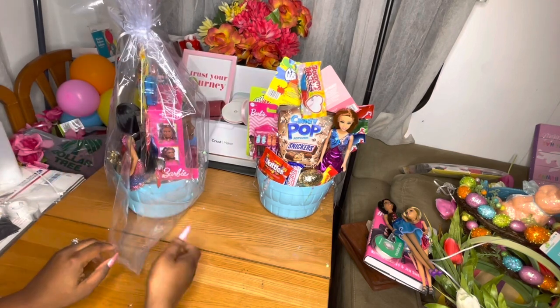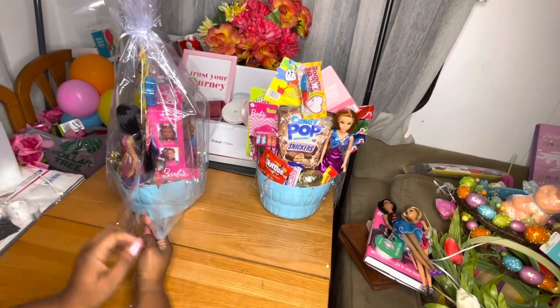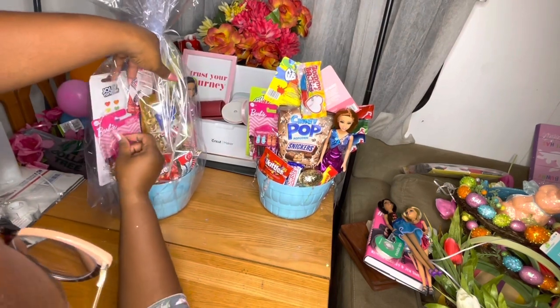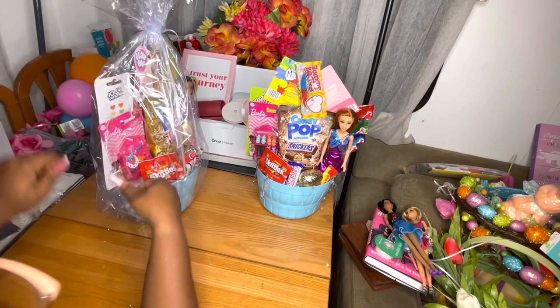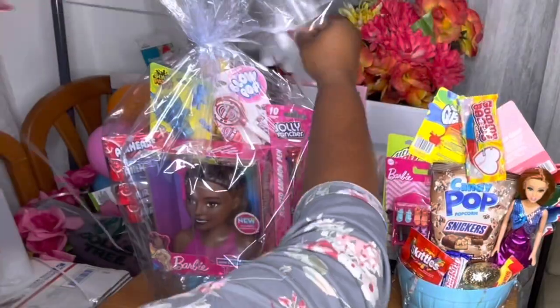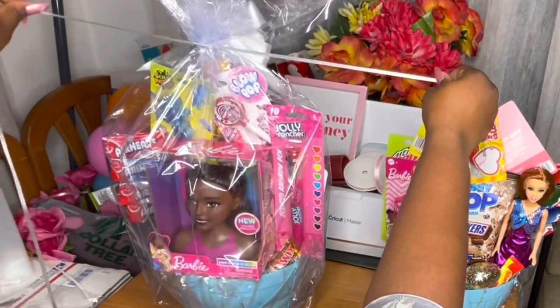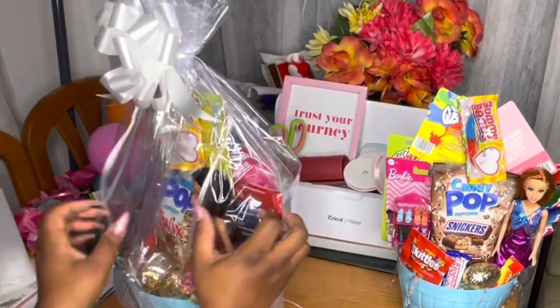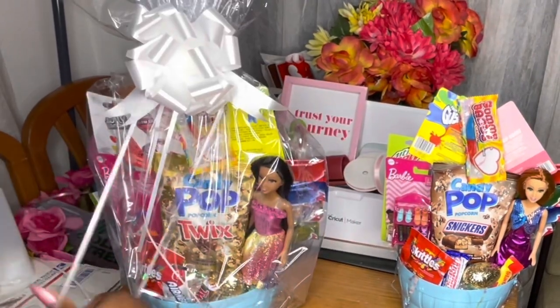If I buy smaller bags I won't have to do this step, but I like to buy bigger bags because I haven't quite figured out what size works for what size basket yet. So I just stay on the safe side, order them bigger, cut them down, and tape the sides of the basket. Now I'm securing the bow.